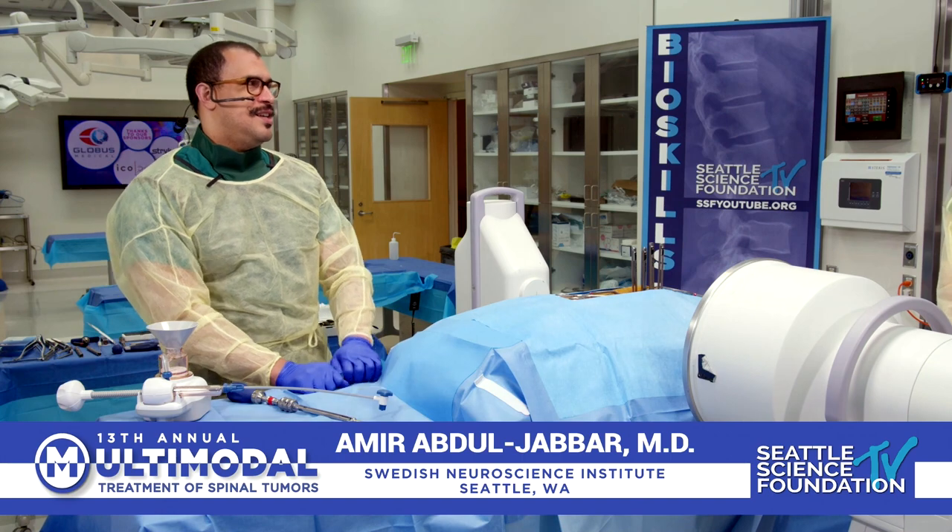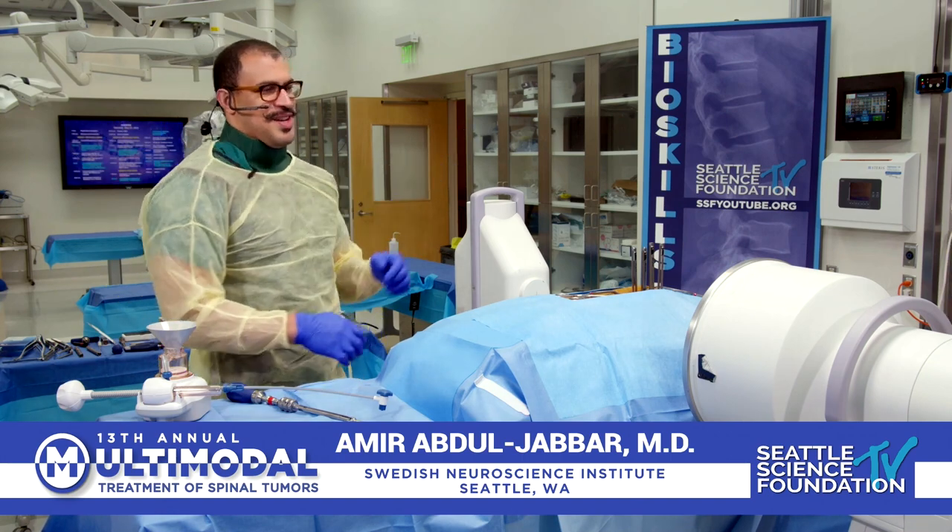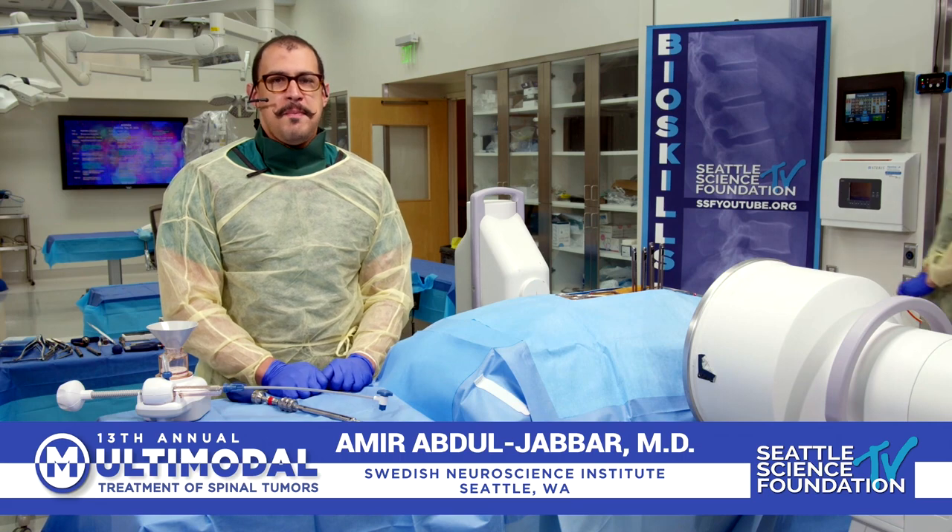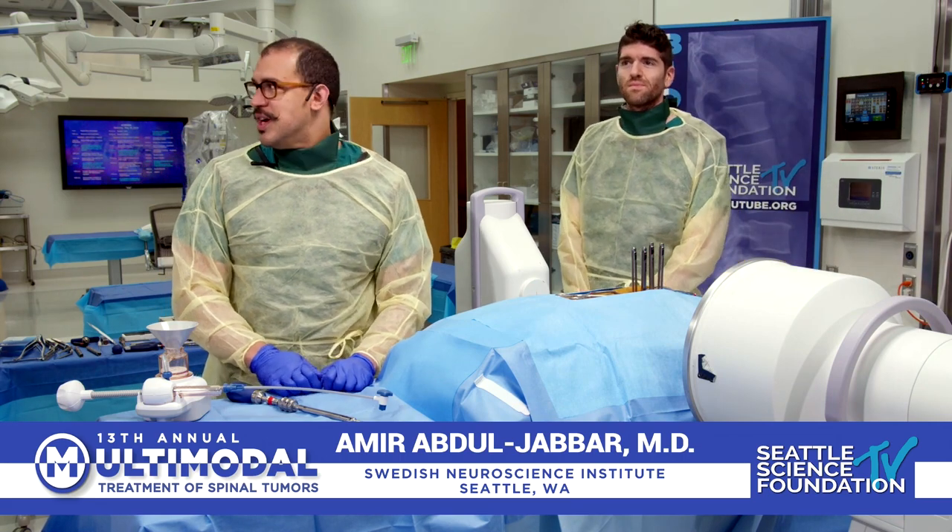This is my partner, Dr. Amir Abdul-Jabbar. Come around, you've got to be on camera. So he's in the lab, and he's going to show us what, Amir? So we are here with Stryker.